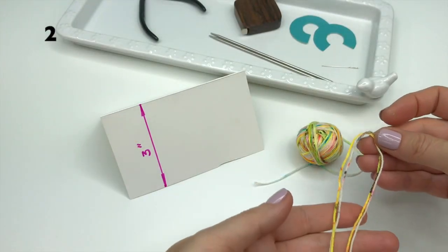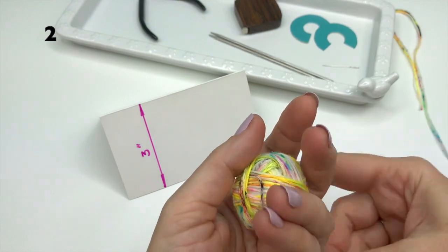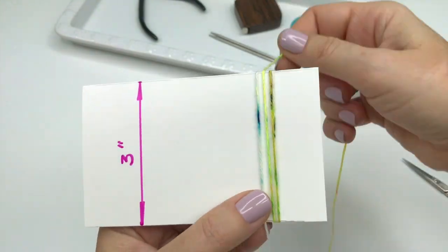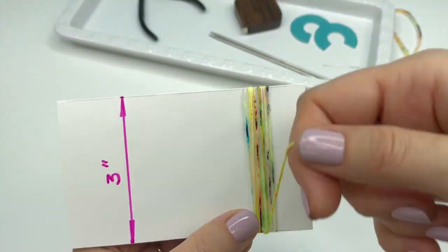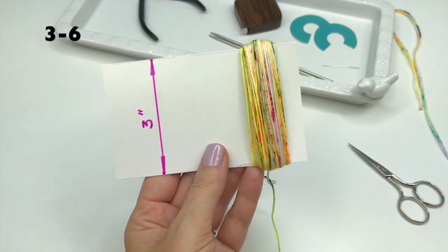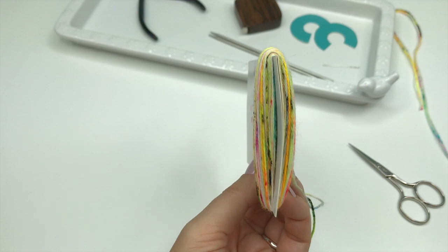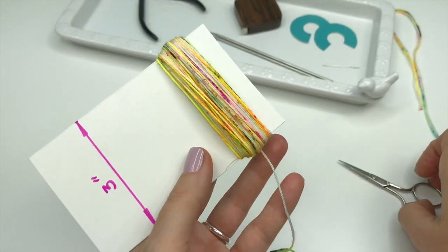Cut two strings about 18 inches long and set them aside. Start wrapping your yarn on one side of the template with a carved fold on the top in neat and organized layers about one inch wide. Keep working on layering your yarn until it's about one inch wide and one inch in thickness. Then cut the yarn.